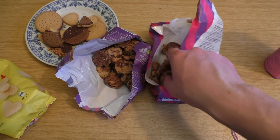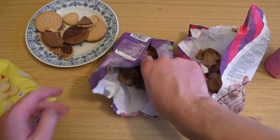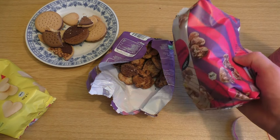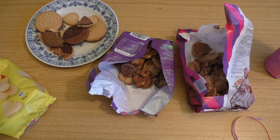Am besten gefallen mir diese Marmor-Kekse. Die sind gut. Ist das nicht genau dasselbe hier? Die sollen wahrscheinlich glasiert sein, aber egal. Das habe ich bei veganen Produkten öfter — jetzt der Abgang. Im Abgang fehlt irgendwas.